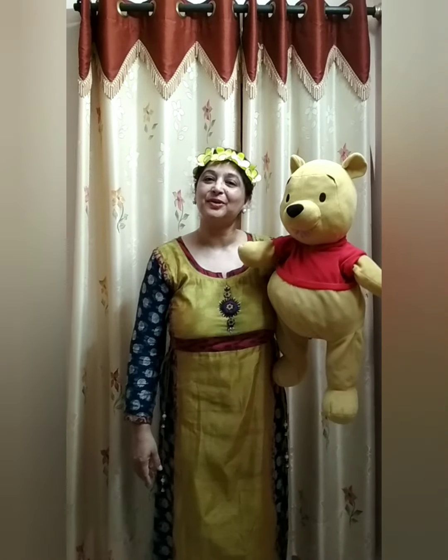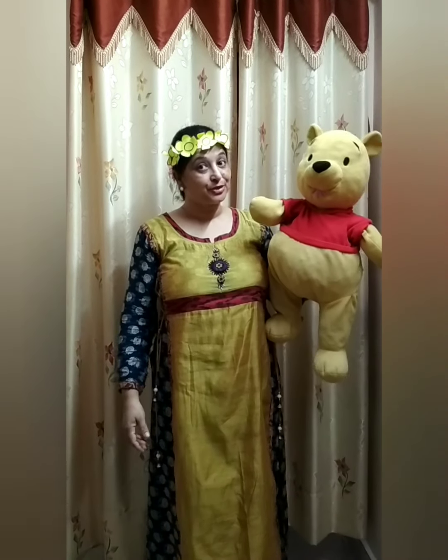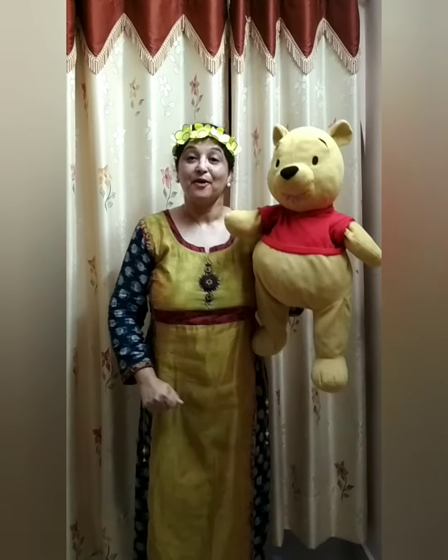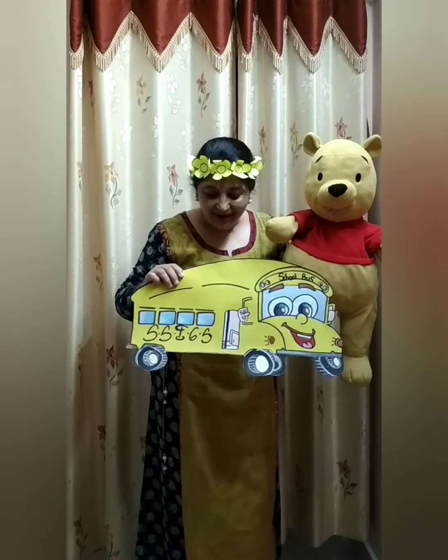Hello everybody! Happy yellow day. Meet your friend Poo. Today, we all are going to Poo's Yellowland. But how will we go? Hmm, idea! We will go by our school bus.